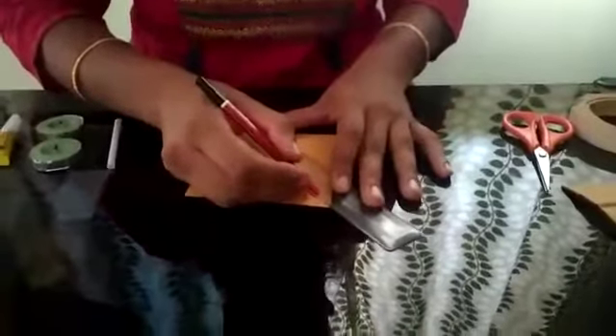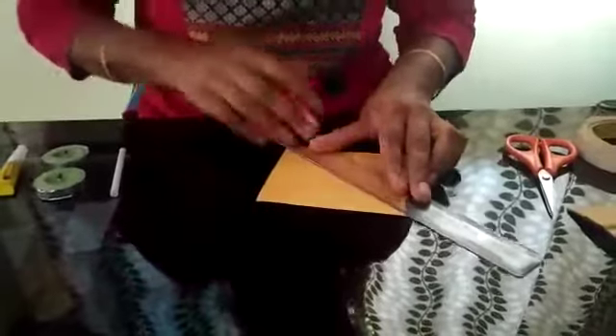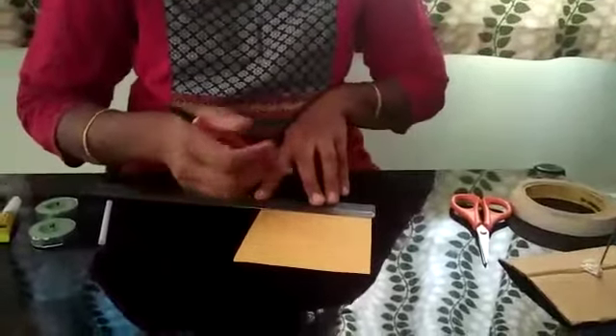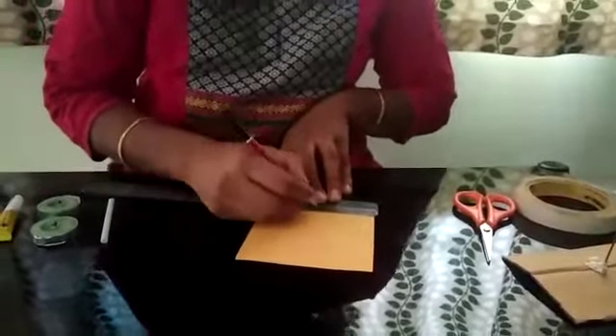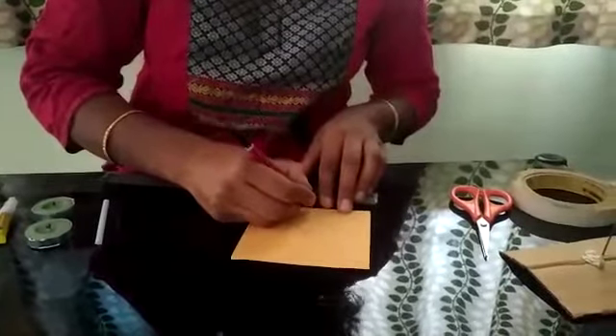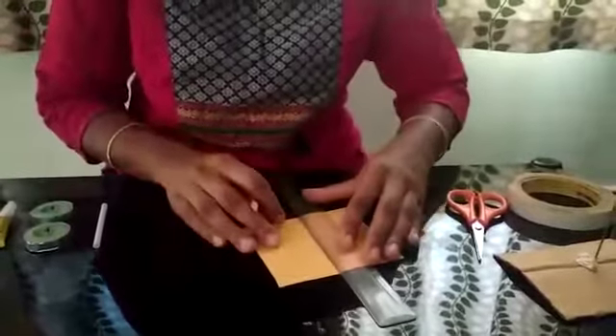I am going to draw lines using the ruler and pencil — draw diagonal lines on both sides like this. Keep the ruler and measure how wide it is. It was 11 cm, so I am going to take exactly 5.5 cm as the central point. Now I am going to draw one more cross over here.